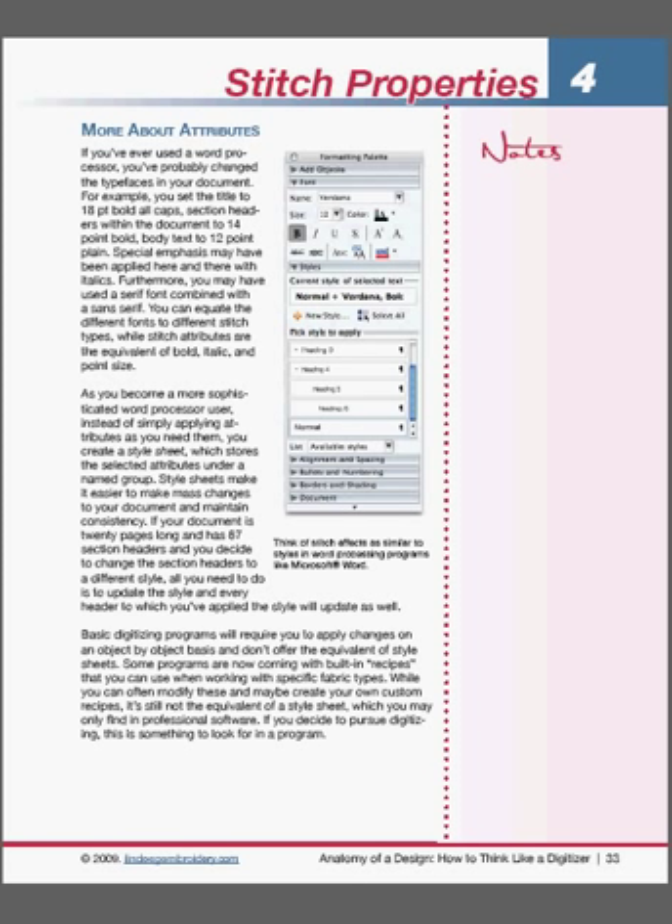Thanks for listening. I certainly do thank Lindy for making this book available to us, and I commend it to all embroiderers. If you have any questions about it, please visit our website first — there's a load of information there. You'll find the book listed under the Education tab on the left of our website. If you have any other questions, please feel free to call our office number, 1-800-000-360, or send us an email. We'd certainly love to hear from you. Thanks for listening, and I hope you all enjoy this wonderful new book. We'll talk again soon. Goodbye.